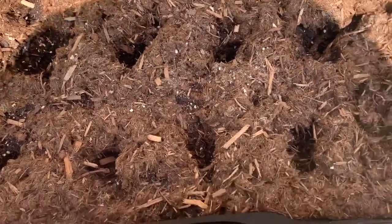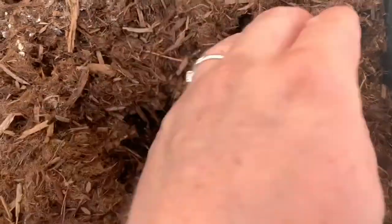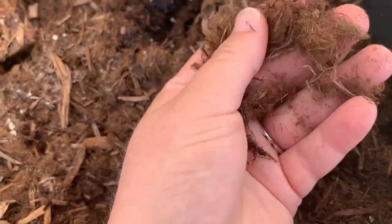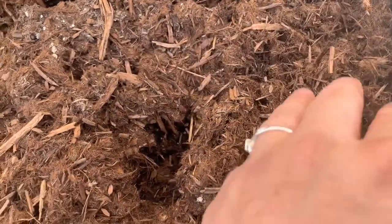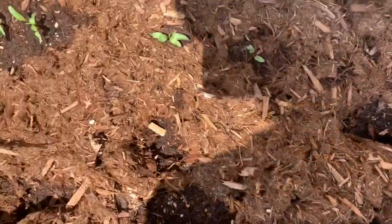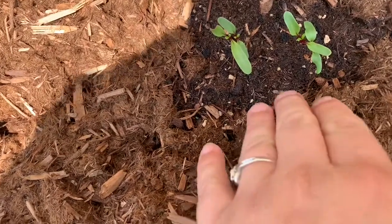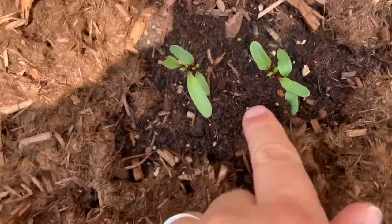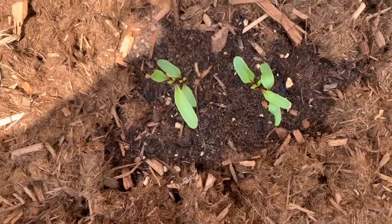Here we are — it's two days later. Check this out: the gorilla hair is back to its original state, super dry. However, the potting mix underneath is so moist. I am crazy shocked at how well it is working so far. It's only been two days but I'm super impressed. On my seedlings, that dark brown — that's how moist the potting mix still is. Here's a little sample: I pulled out some potting mix on the corner, and it holds — it's still really nice and fluffy and moist.